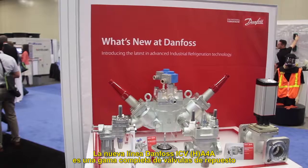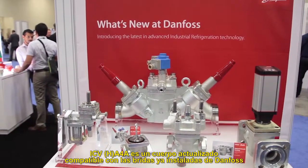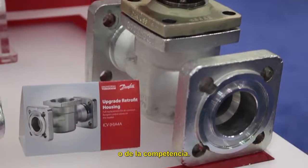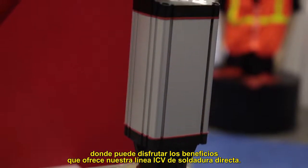The new Danfoss ICV HA4A is our full line of replacement valves for all common flange control valves on the market. The ICV HA4A is a retrofit housing that will drop into existing Danfoss or competitor installed flanges. This is an upgrade to existing installations where you can enjoy the benefits of our direct weld ICV product line.